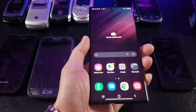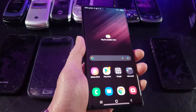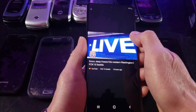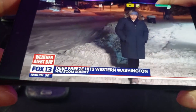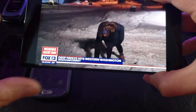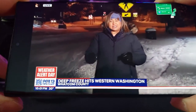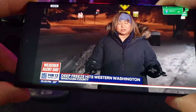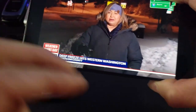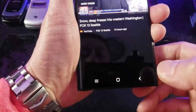Let's go ahead and test out the processor capability — let me play a video. Look at that beautiful screen, covers pretty much the whole screen. It's running with the Qualcomm SM8450 Snapdragon 8 Gen 1 chipset using Android 12, and it's upgradeable to Android 13.